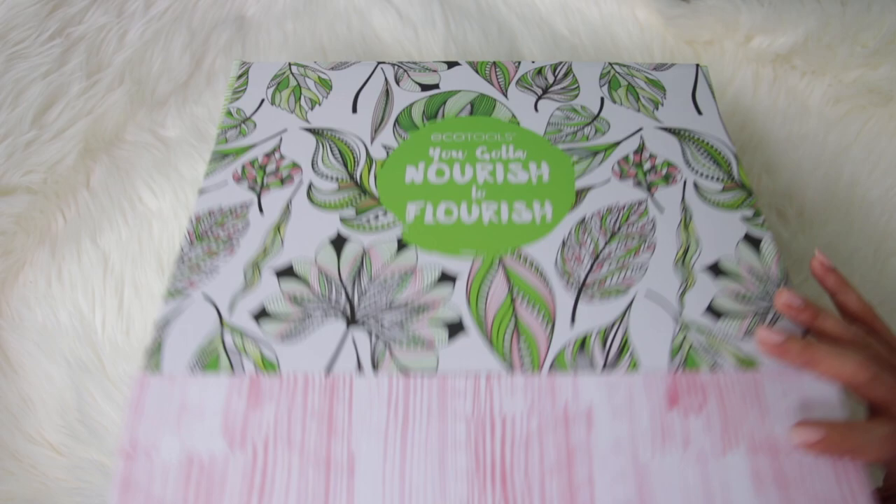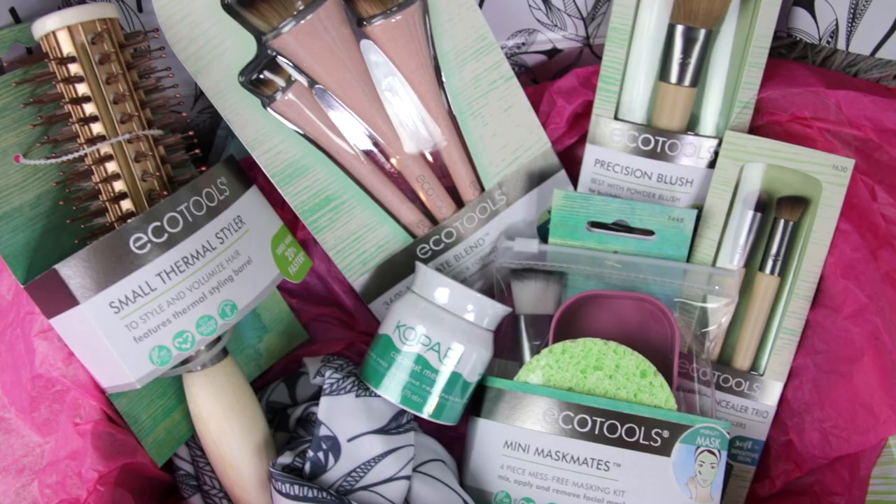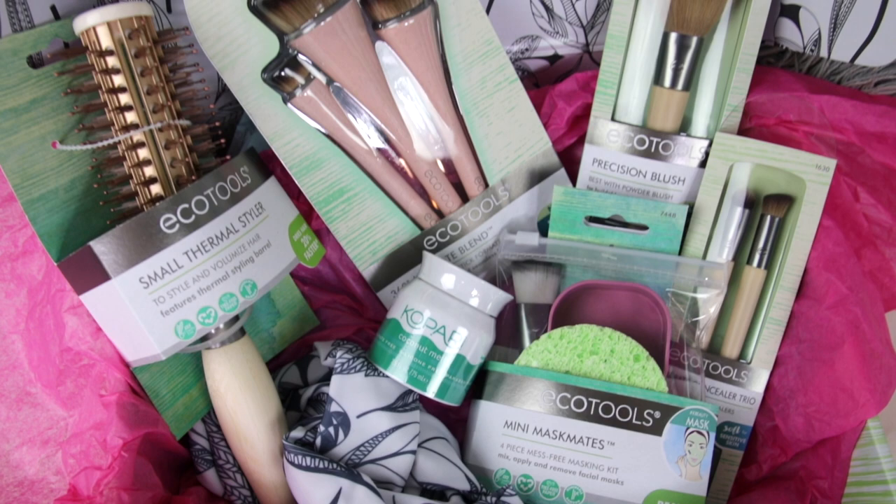So the theme for this month is 'you gotta nourish to flourish.' Everything inside of this box is all about building a little extra time into your routine for self-care. I talk about it a lot here on my channel. All the products inside are going to help you spend a little bit of time nourishing yourself. I'm going to show you what's inside the box and then I'm going to do a foundation routine using the products inside.